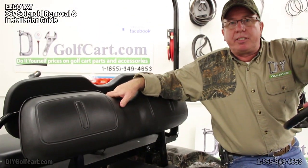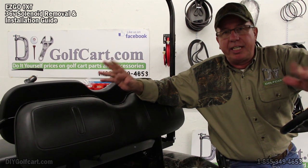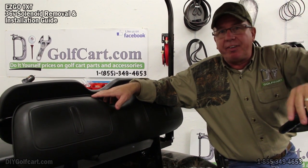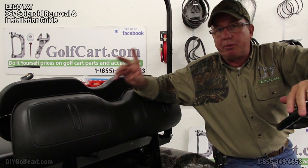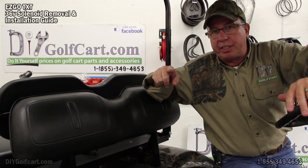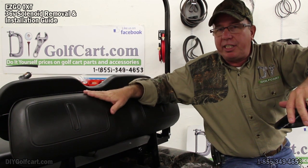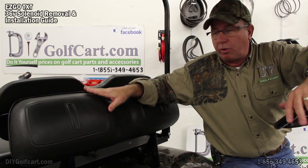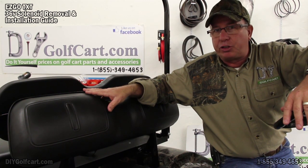Well, that's it for this episode. Keep an eye out, like us, comment, let us know how we're doing. Let us know if there's anything else you'd like to see — any special types of videos. Just remember, subscribe, and we'll see you later. Keep in touch and keep an eye out as we continue with all the episodes working on our 2003 EasyGo TXT, Grandpa's Tree Climber.